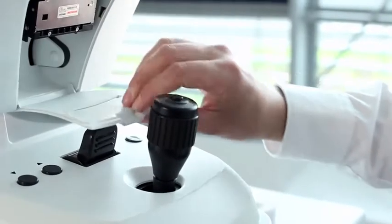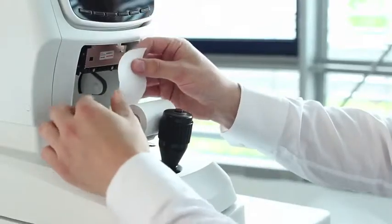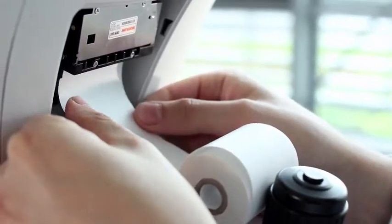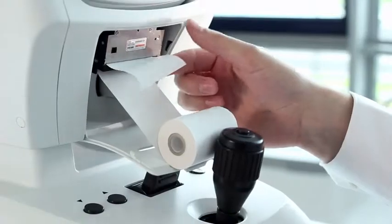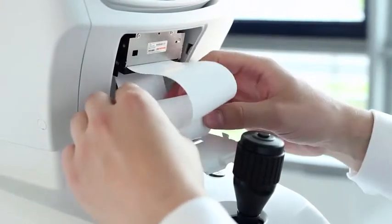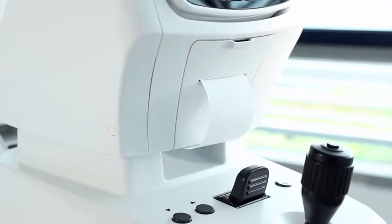The Zeiss Viseref 100 features an integrated thermoprinter with auto-cut function. Reloading paper is simple. Just insert the new roll with the paper coming off the top and place the leading edge of the paper into the slot just behind the front of the print head. The printer will automatically feed the paper into the correct position. Then close the printer door. Done.